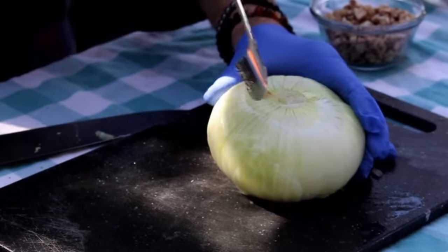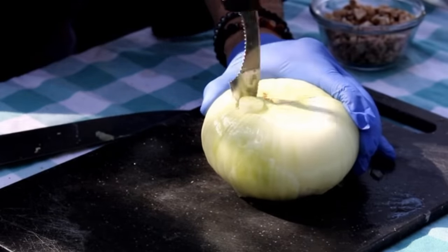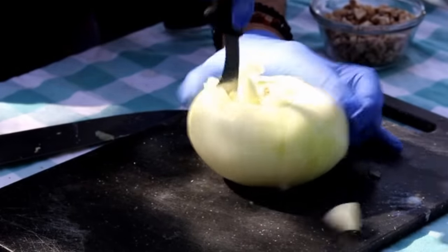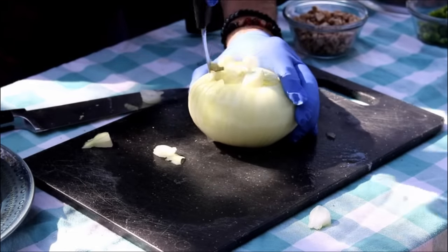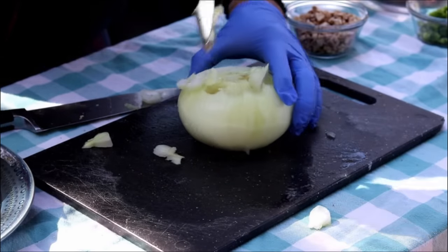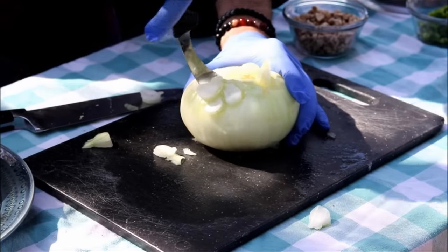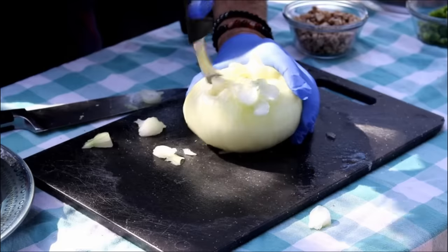I've got this little corer tool. What I like to do is just come in and do a circle around the guy, pour it out, and then come in with a spoon behind it and scoop it out. Now it probably goes without saying — you don't want to go too deep. You don't want to poke a hole through the onion. Just be careful; it's better to go slow until you get a feel for it.